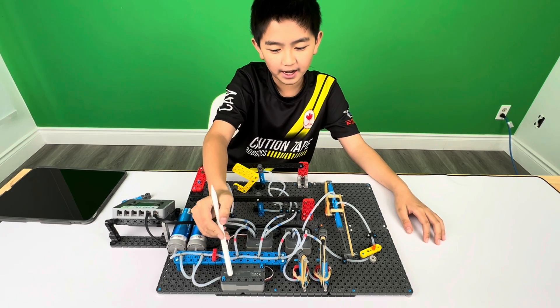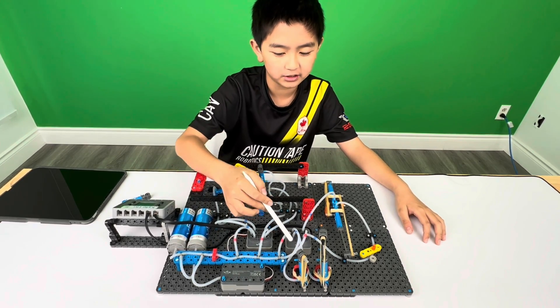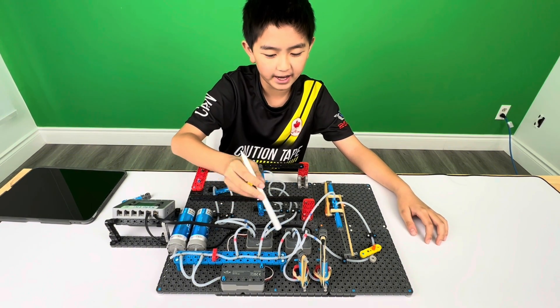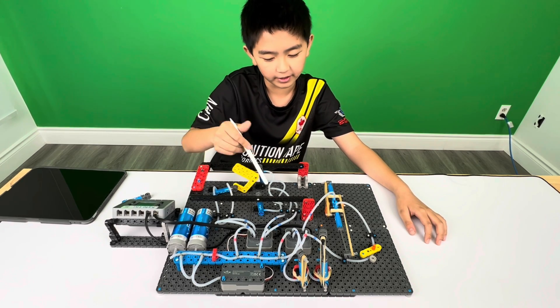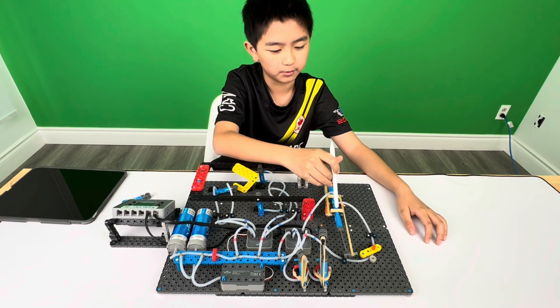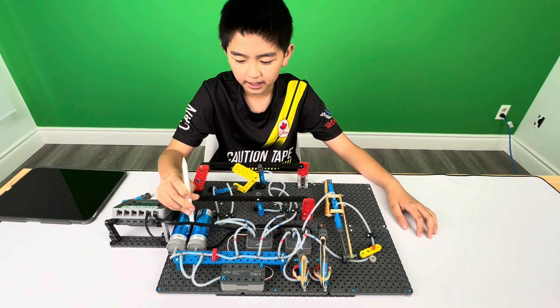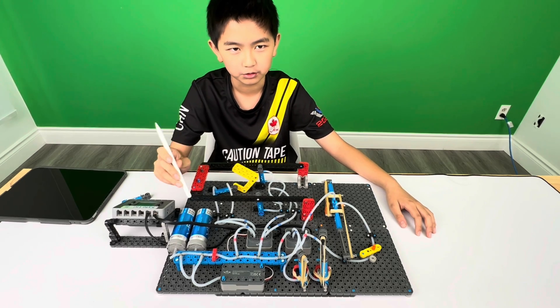First, the air pump will pump air to air tanks and solenoids. The solenoids will direct air to cylinders. The air tanks will manage the air pressure so they keep it high enough and it doesn't go too low.